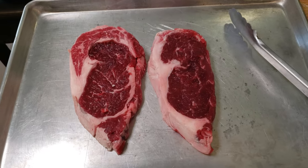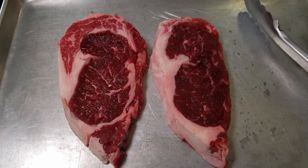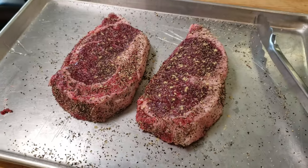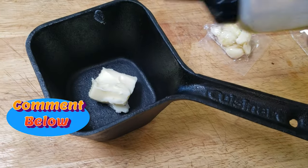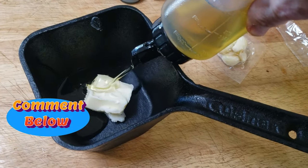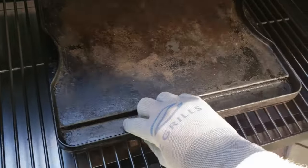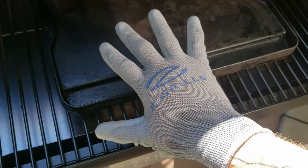I'm not going to bore you with how I seasoned up the steaks, but it's our go-to method: salt, pepper, garlic, and a little bit of quality oil as a binder. We set them out for about a half hour to bring them up closer to room temperature. If you want a more detailed tutorial, just leave a comment below. One thing I think is essential is to have a cast iron griddle plate to put in your smoker.